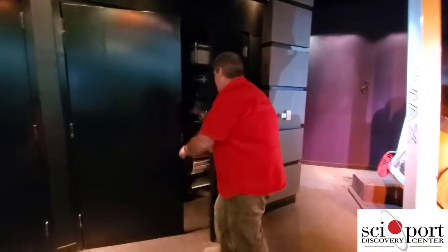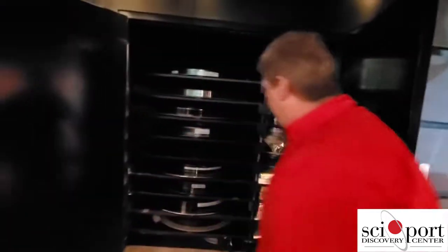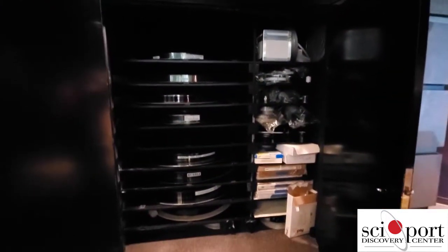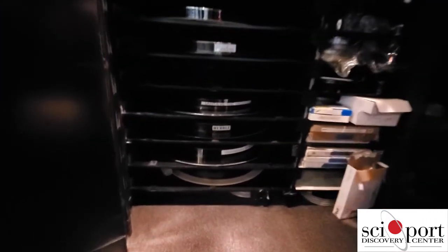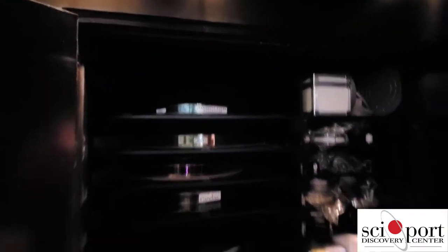This is one of the closets where we store some of our films. Some of them are on platters ready to show, and some of them are on wooden platters for storage. So why do we have all these movies if we don't show them all the time? Well, we can bring them out at different times.